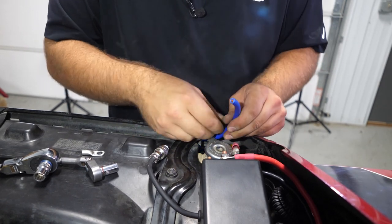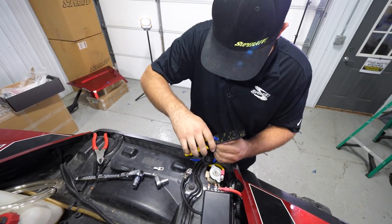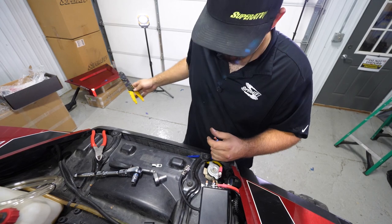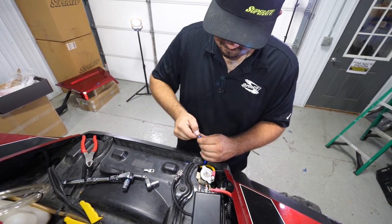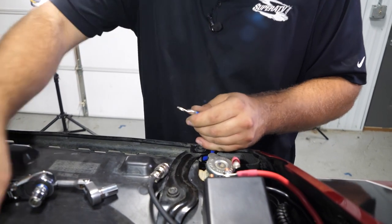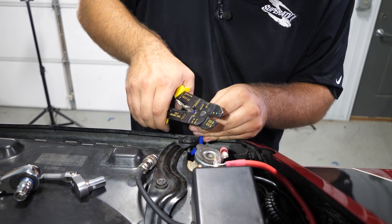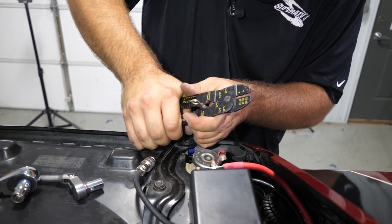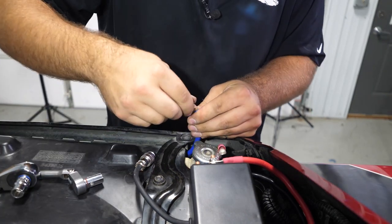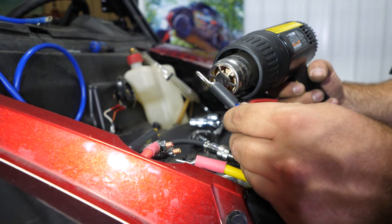Take our blue wire, go ahead and strip it down as well, slide the heat shrink over, take our connector, twist it on there, and take our crimps. Get right in the middle of the connector and crimp it down. Pull on the connector and twist it to make sure it doesn't come loose. Then we're going to grab our heat gun and go ahead and heat shrink our connectors on.